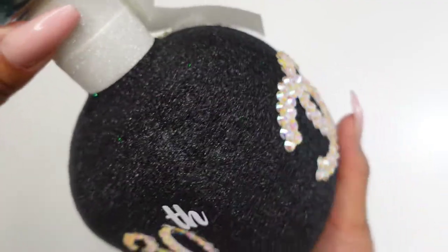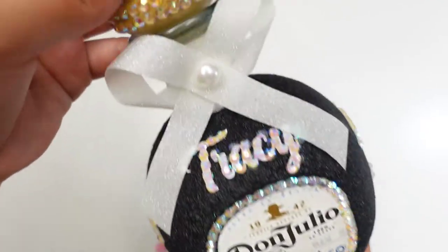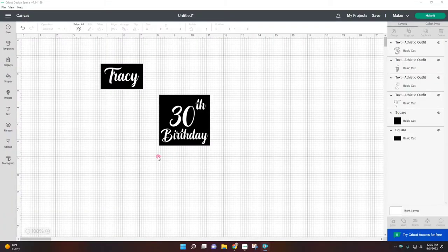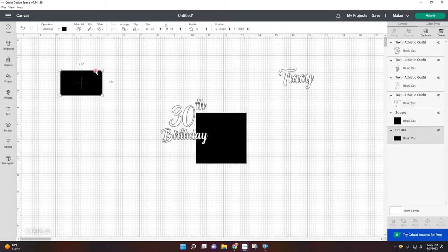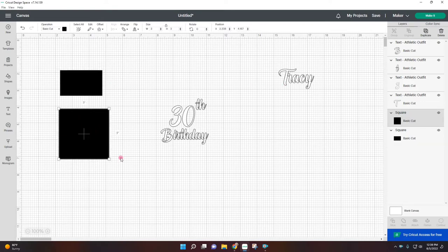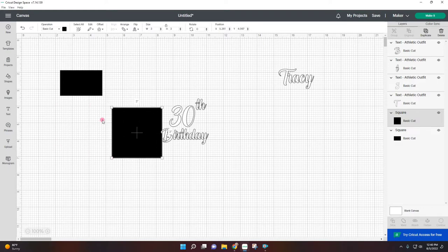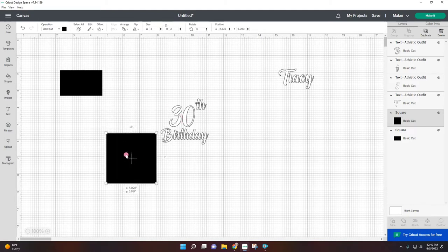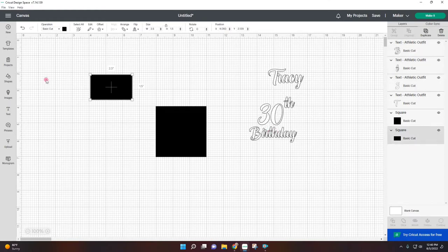If you guys want to see how I did this, please keep watching and let's get started. Okay, so here I am on Cricut Design Space and I already started creating what I wanted. I always just add a shape to the size that I want. For the front of the bottle I want to just put her name, so I measured out to be two and a half by one and a half inches, and then also on the sides — every corner basically except for the front because this is where the logo goes. On the side I wanted to put like '30th birthday' or something.